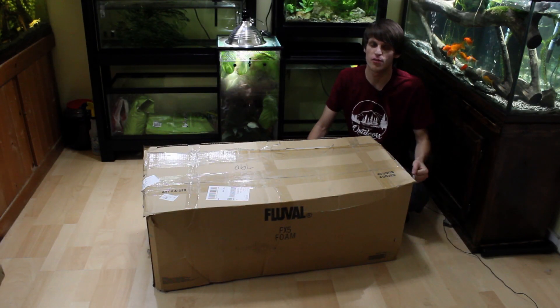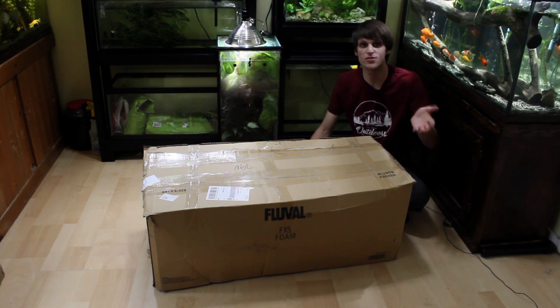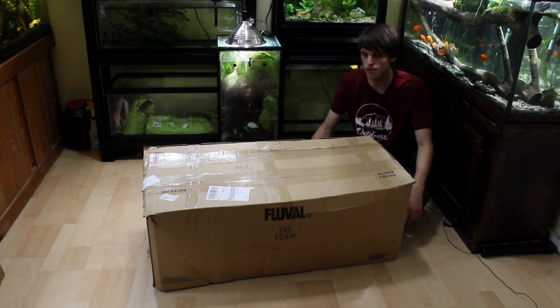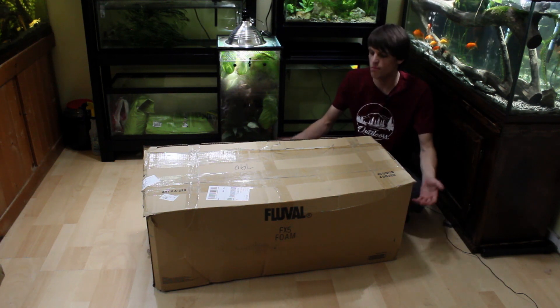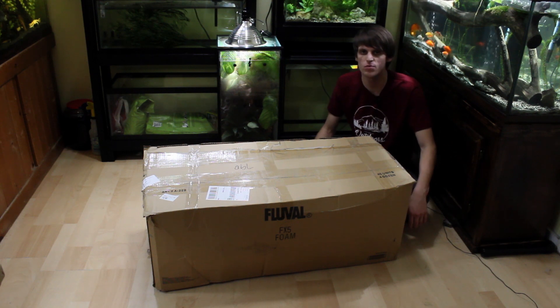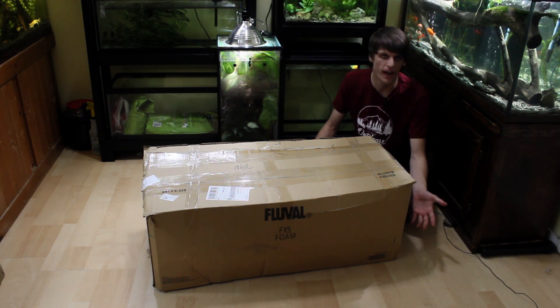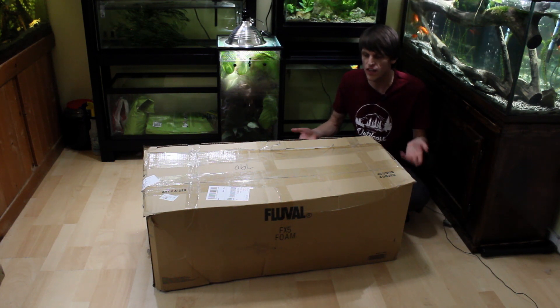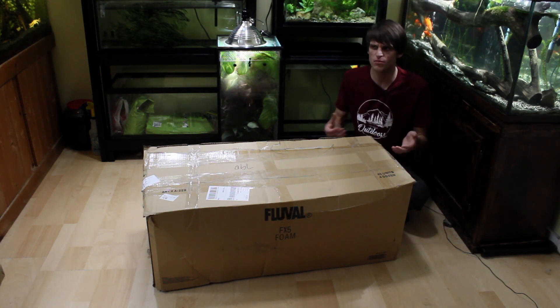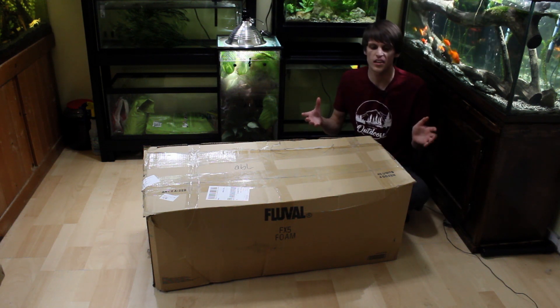Hey everyone and welcome to my first ever recorded unboxing. Unboxing stuff is something that I do several times a week, sometimes upwards of four times a week, but I've never actually recorded it and displayed it on my YouTube channel. I figured there's a lot of videos going around like this, and it'd be a good thing to show you guys because a lot of you ask me where I get the supplies that I use.